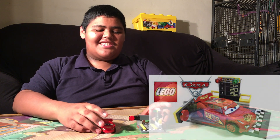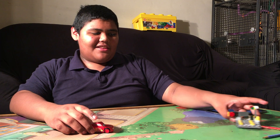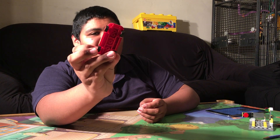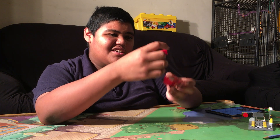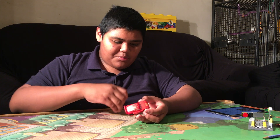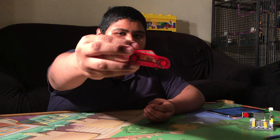This is the set, all built together. Let's take a look at Lightning McQueen first. You can see that he has a new piece for a car — a new car piece, you know. He has printed tiles that are exclusive to this set. He also has the same one on the other side but in reverse.